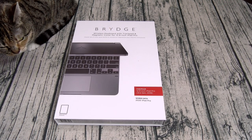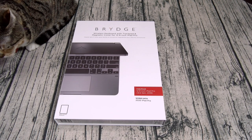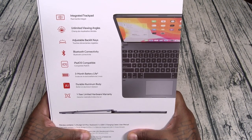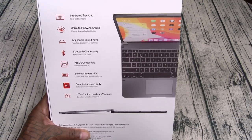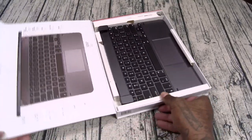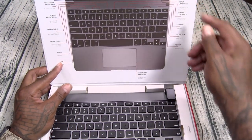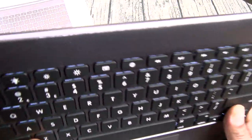Next up we got the Bridge. This one is going to run you $230. If you watch my channel you might remember I reviewed the last Bridge keyboard — that one was sick, but this one is even better because now it has a trackpad. Features include an integrated trackpad, unlimited viewing angles, adjustable backlit keys, Bluetooth connectivity, iPadOS compatible, three-month battery life — which I can confirm from my old Bridge keyboard — durable aluminium body, and a one-year limited hardware guarantee. Right out of the box I can see the backlit keys already.